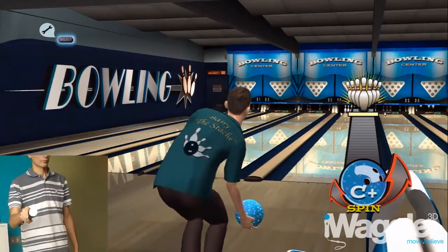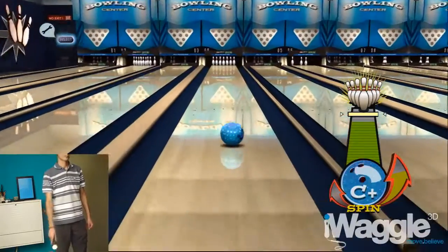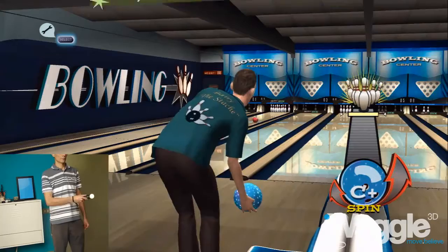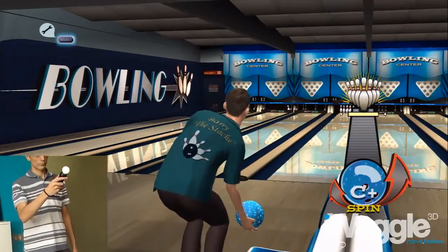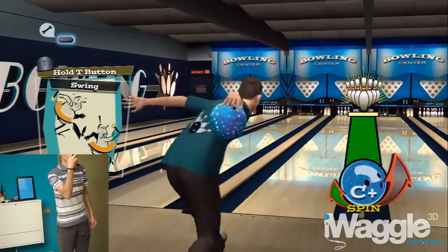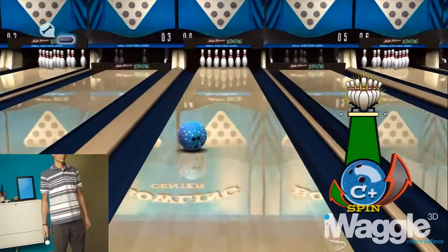So while the Move compatibility does improve the game, it does so only by virtue of better ergonomics, without making it feel any less unnatural than it was before. Bottom line, Sports Champions' bowling is actually better than High Velocity Bowling at ball throwing dynamics.